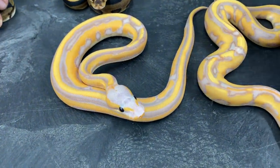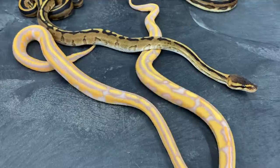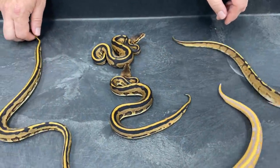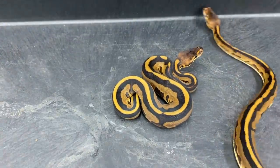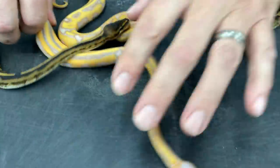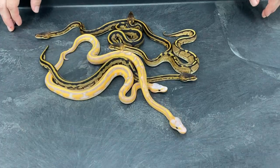I just love what the Leopard did to the Banana G-Stripe. I'm really interested to see how these look as they get bigger. Some possibilities of other things to add into it — maybe Yellow Belly would help juice the color up even more, Enchi, maybe even Orange Dream. I'm working on all those Genetic Stripe projects right now. I'm also interested to see what this would look like with Clown mixed in. I'm really into the G-Stripe Clown project, so lots of possibilities for the future.